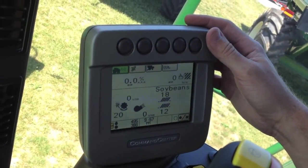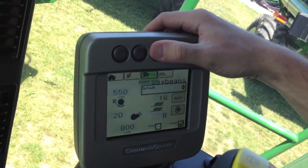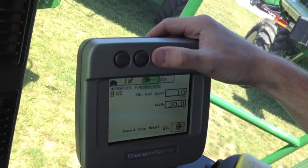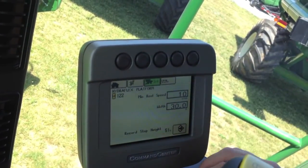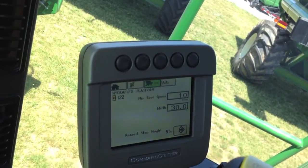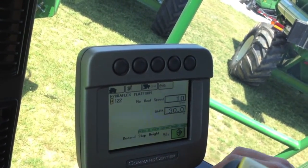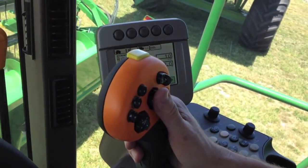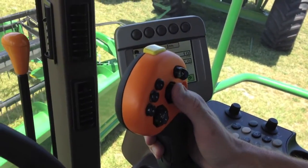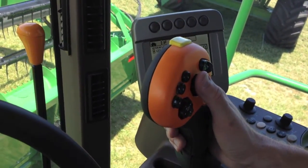In order to set that record stop height, we're going to go to your combine button. Go to the third page, which is your header information. Down at the very bottom, you'll have record stop height and a percentage. You simply want to move your header to the point in the feeder house stroke where you want the recording to activate and deactivate.